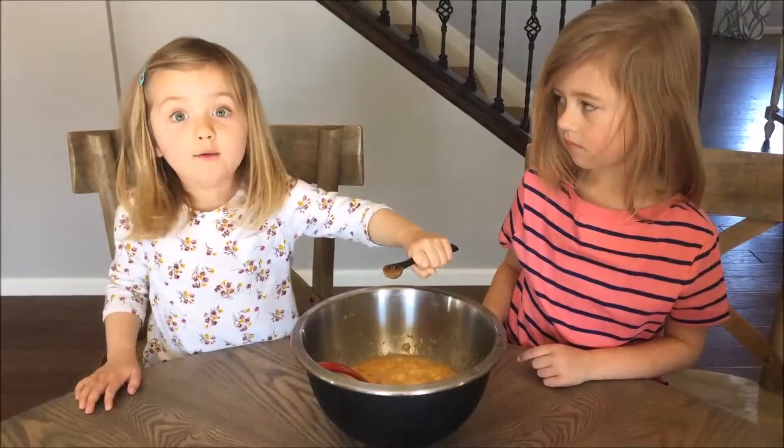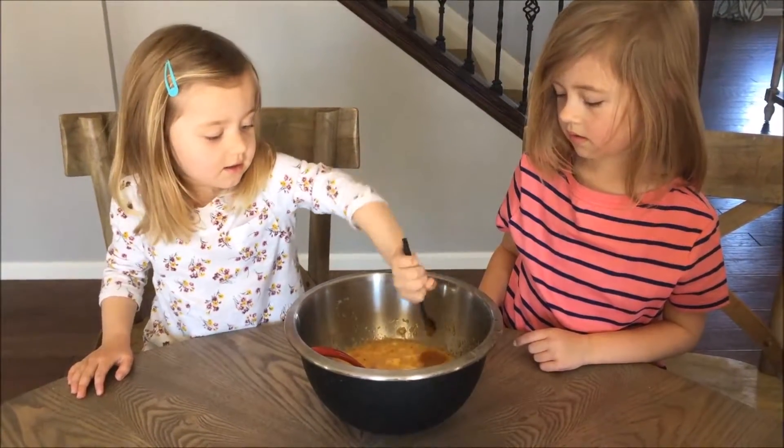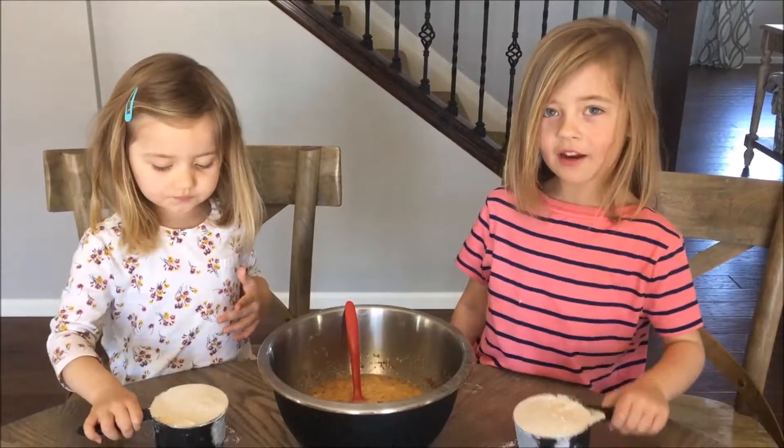Now we're going to do cinnamon. Now we're going to add flour.